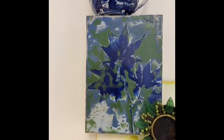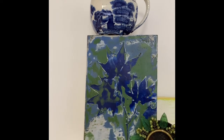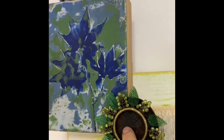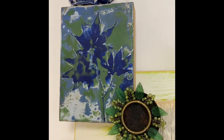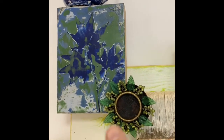This up here is an encaustic — that is a painting of it done in wax. And then this right here is a very old wooden coaster for drinks and it came from China.